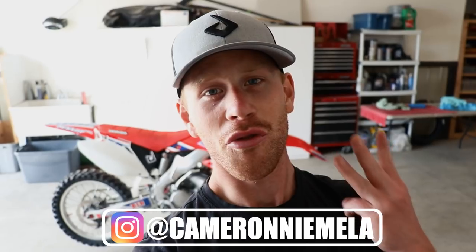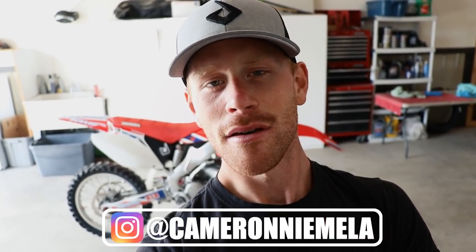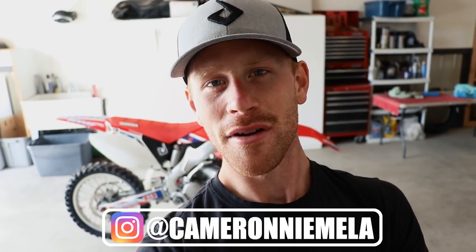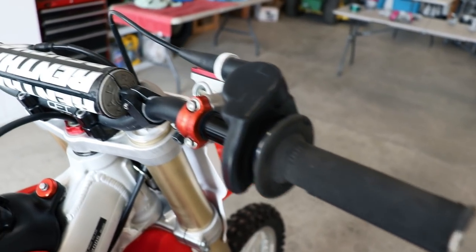What's happening guys, got a quick video for you today. I'm gonna be talking about the first three modifications I would do to a dirt bike, besides maintenance items. This is all kind of personal preference, but I got a feeling a lot of you would agree with it. So let's jump right into this video.